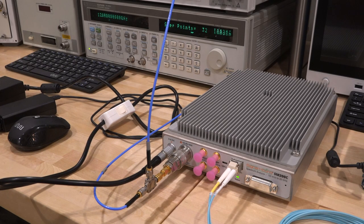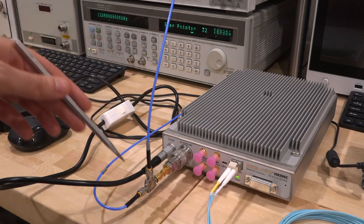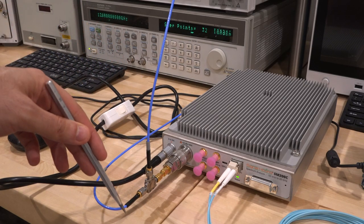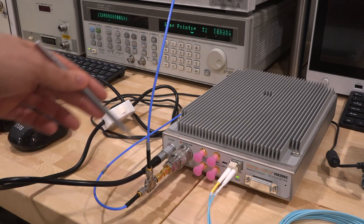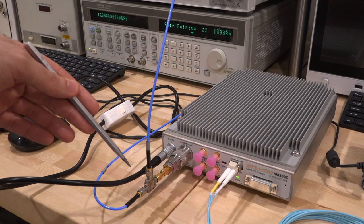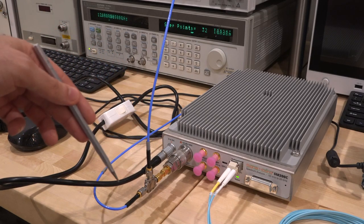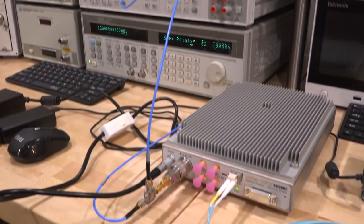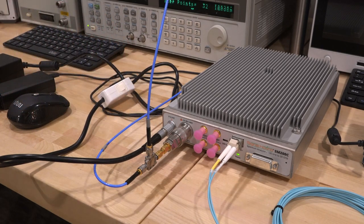For our next experiment, we have a superheterodyne transmitter with a mixer. The IF is centered at 4 GHz, the LO at 12 GHz, producing an RF output at 16 GHz. There's no image rejection filter, so we'll see IF leakage, LO leakage, and both images above and below the 12 GHz LO. The IF modulation comes from a keysight source, allowing us to analyze mixer characteristics and demodulate the signal.